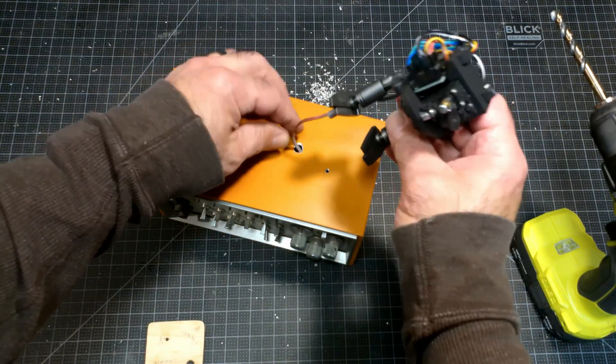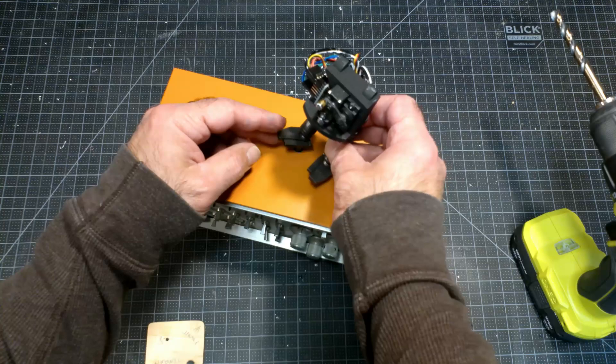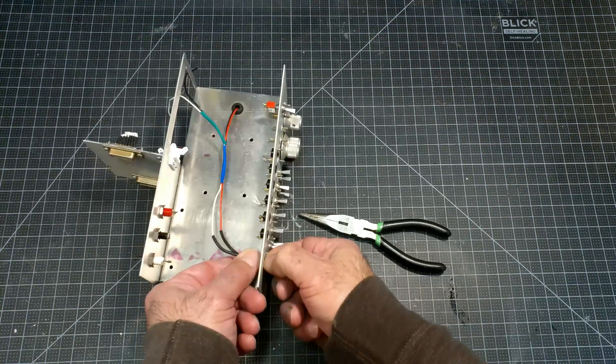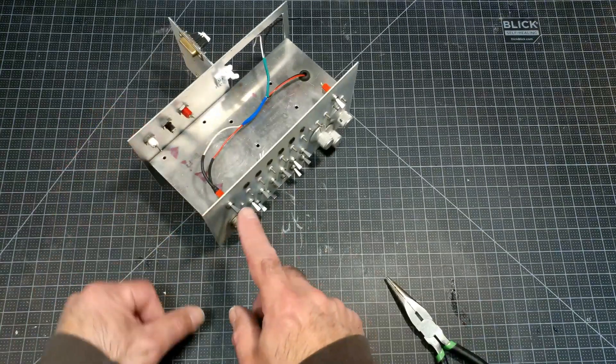With the droid fitted to the box, I set out to wire up one of the switches as the main power switch. The battery would be located in the lower section and the switch in connection to the droid would be in the upper section.